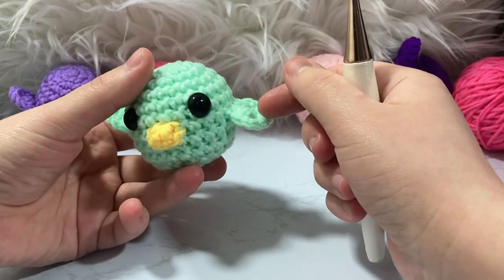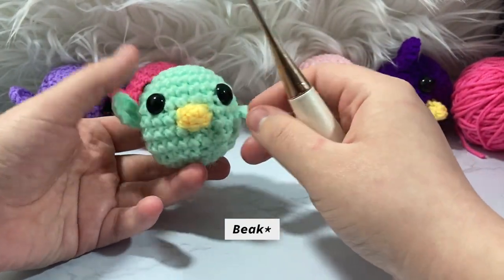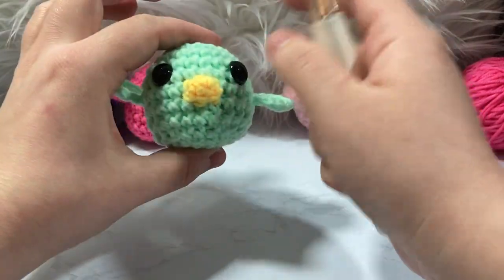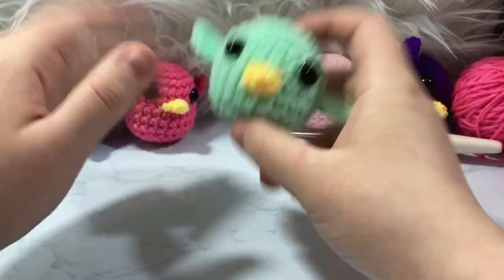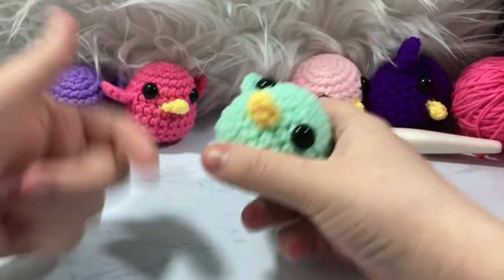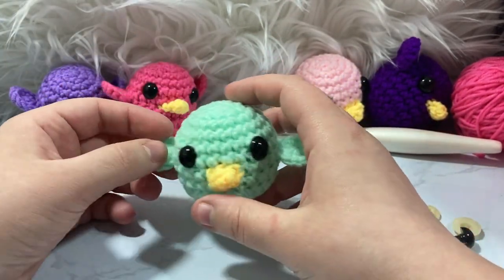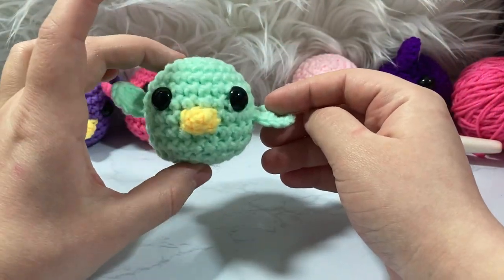In today's video I'll show you how to make the main body, the little wings, and the beak, then assemble it all together. There is also a printable PDF for this pattern — it'll be free for the first week and then $3 after that. There will also be a screenshotable version linked below. Let's go ahead and get started!